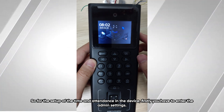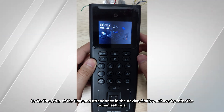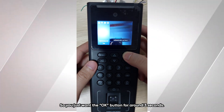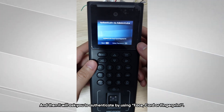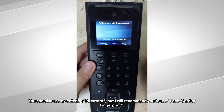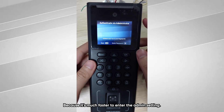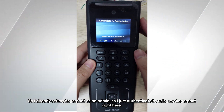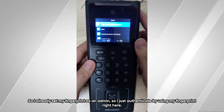For the setup of the time and attendance on the device, first you have to enter the admin settings. Hold the OK button for around 3 seconds and it will ask you to authenticate using face, card, or fingerprint. You can also enter a password, but I recommend using face, card, or fingerprint as it's much faster. I already set my fingerprint as an admin, so I'll authenticate using my fingerprint now.